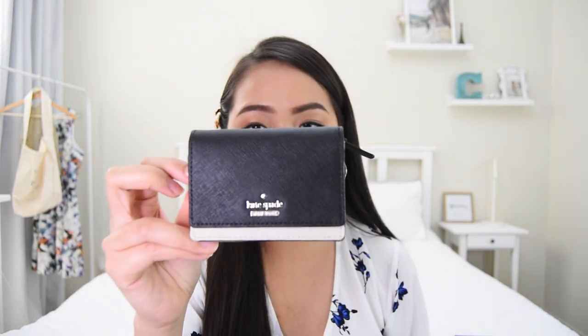Next is this wallet from Kate Spade — a gift from my husband, about two years ago. I love it so much because of the size; it's really small and doesn't take up a lot of space. I stopped owning big bulky wallets. Now I use this size where I can put my cards, membership cards, and everything. Sometimes I can also put some cash and coins in the zipper inside.